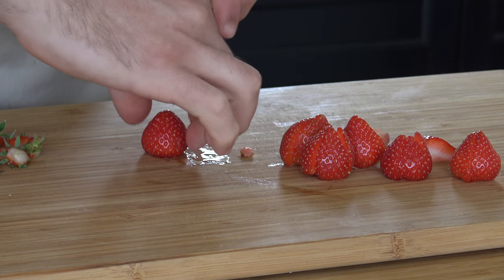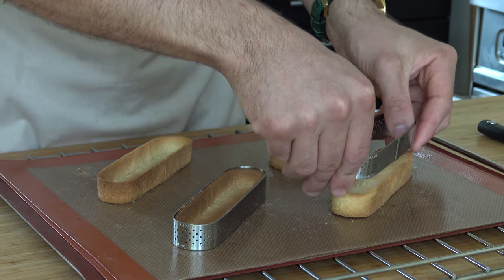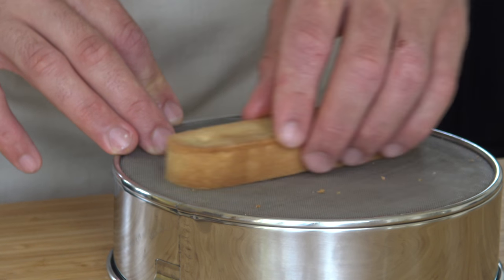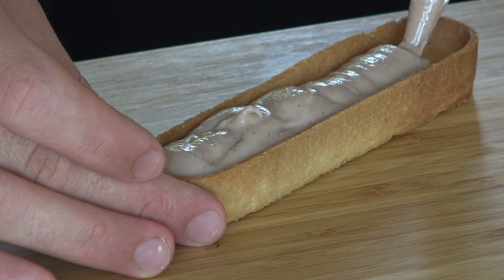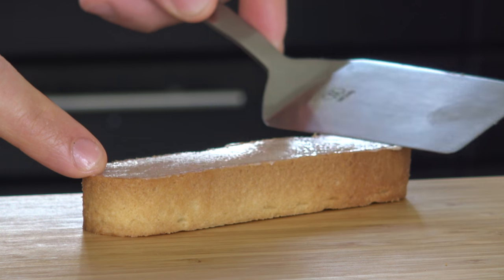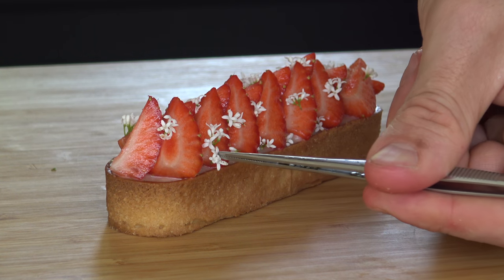Meanwhile, cut 400 grams of strawberries in four. Now remove the tartalettes out of the mold and smooth them on a flat surface. Fill it with the strawberry cream, and finally cover it with the cut strawberries and some edible flowers.